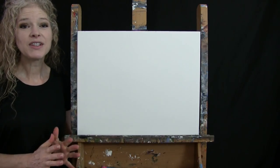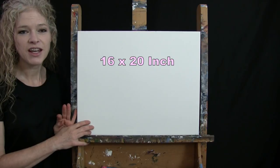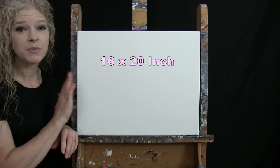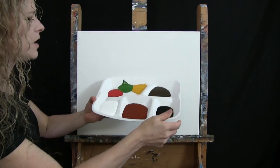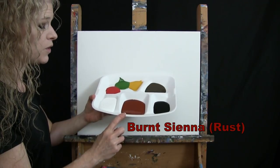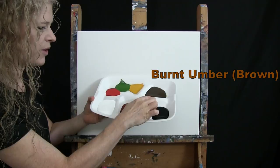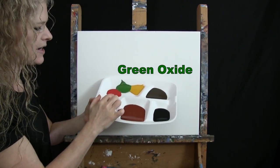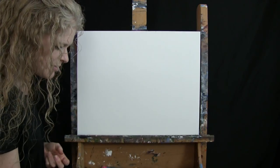For my materials today I'm going to be using a stretched and primed 16 by 20 inch canvas — you can certainly switch up the size. I'm going to be using acrylic paint. My colors are Titanium White, Burnt Sienna which I'll call Rust, Mars Black, Burnt Umber which I'll call Brown, Deep Yellow, Green Oxide, and Fire Red. You can switch up those colors if you'd like, but that's what I'll be using.